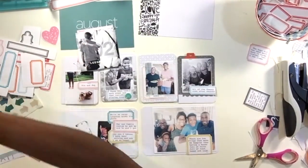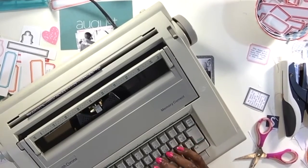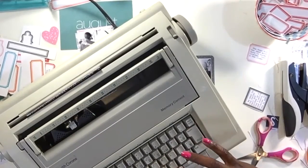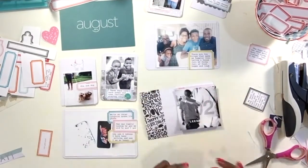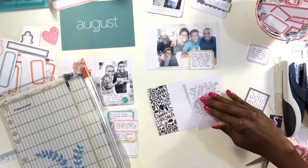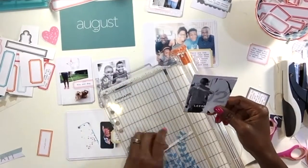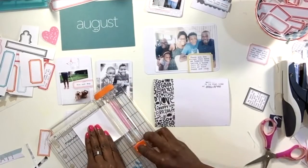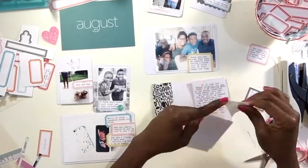I need to journal about that but didn't have enough space on the little label, so I'm going to try to journal on the actual 4x6 card. But I make a mistake — multiple typo errors that I just can't live with. So I go and pull out a 3x4 card with a light gray grid, and I'm able to journal with more detail, which I really like. I do need to trim the photo down just a bit to allow space for both the journaling and the photograph.